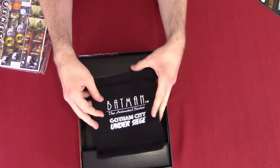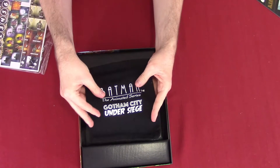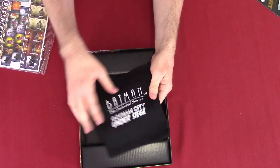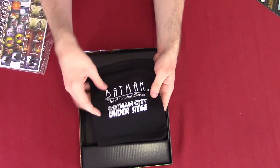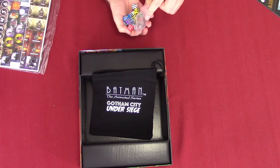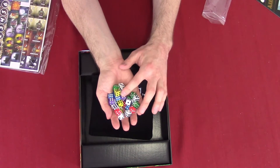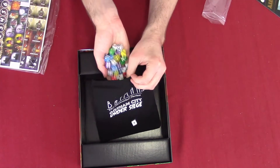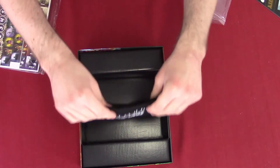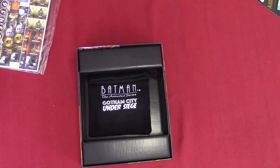We're going to start with this customized dice bag, because we have a lot of dice and it's a really nice material. It's got the Batman trademark — Gotham City Under Siege. So what I'm going to do now is take the dice, because we have the dice bag, and we've got different colors: purple, blue, green, red, and yellow. We're going to take all that and put it in the bag, because it reduces the number of plastic bags in here.